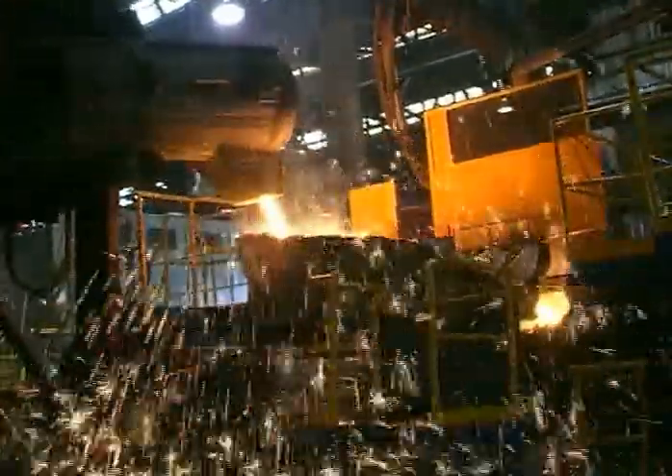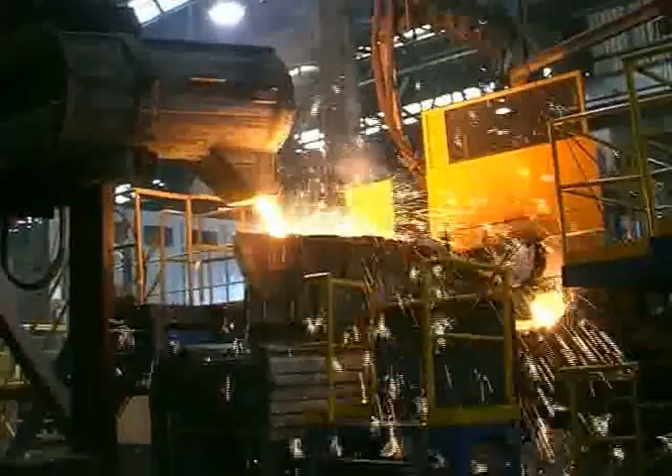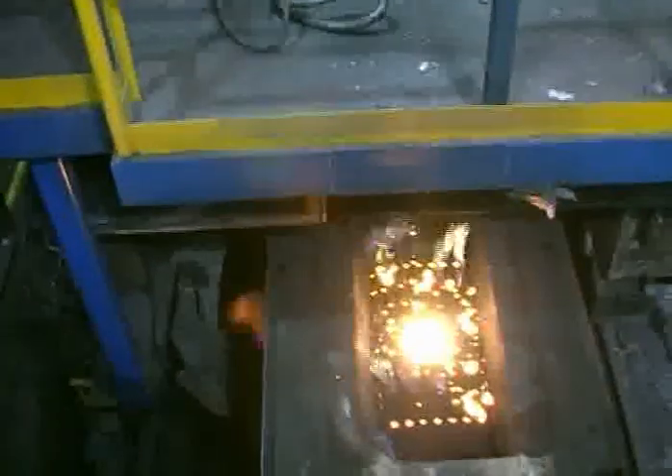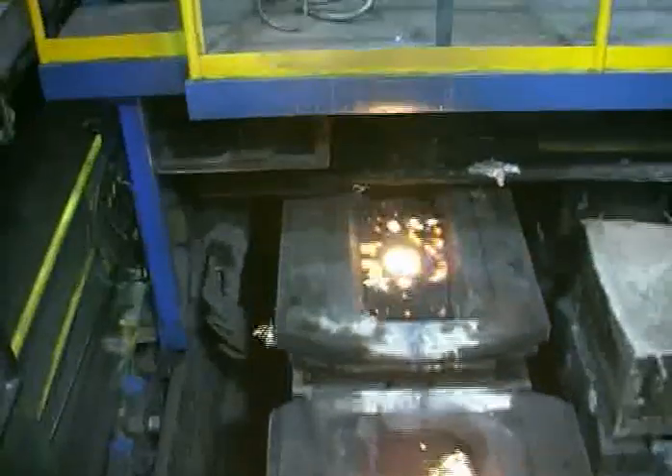The launder itself is periodically refilled from a ladle. The cylinder blocks, when cooled, are knocked out and the green sand recycled. A very efficient process.